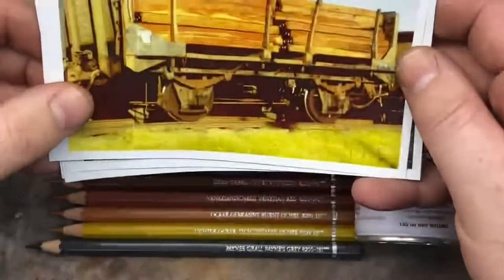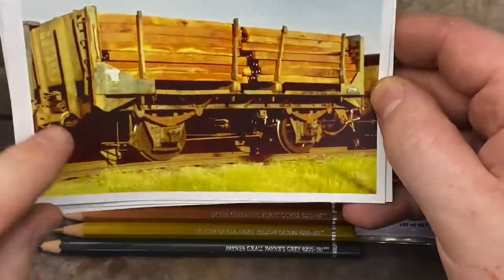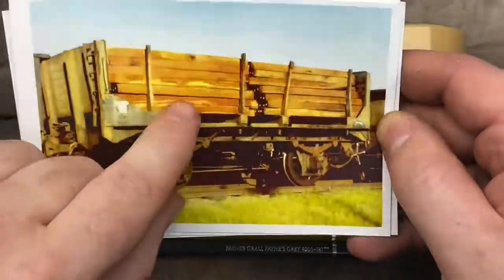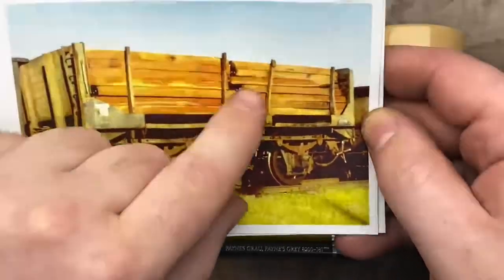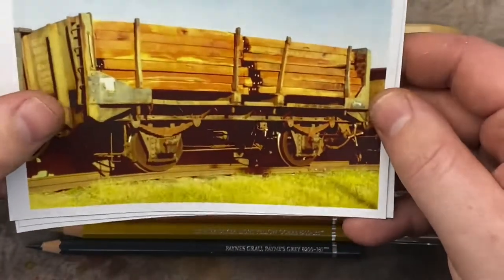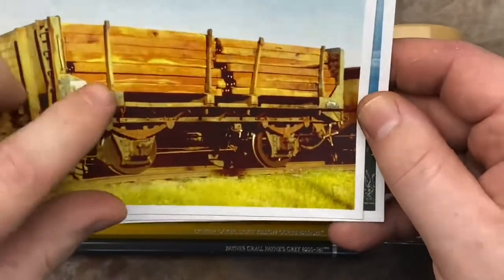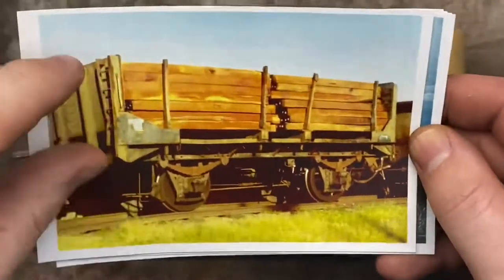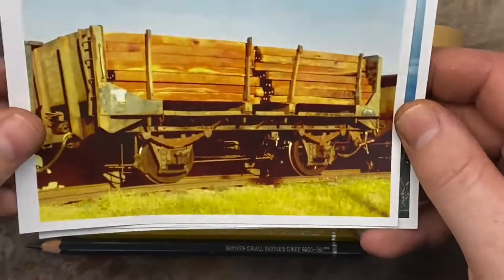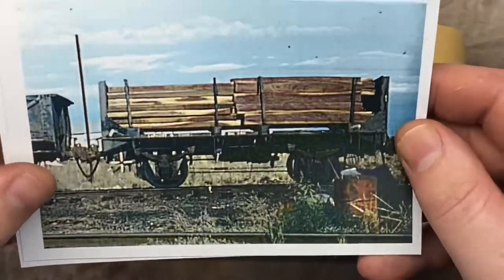Let's have a look at some reference photos. First of all, we've got this four-wheel sleeper wagon. We can see there are a lot of orange and yellow hues, a little bit of dirt marks around it, and flashes of white through it. These look like very brand new sleepers that have only been recently cut from the timber mill.